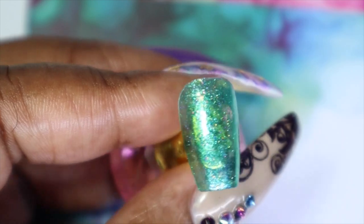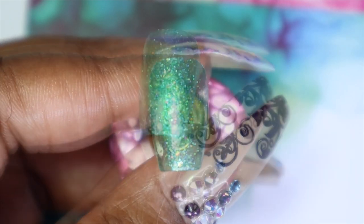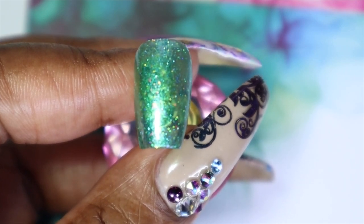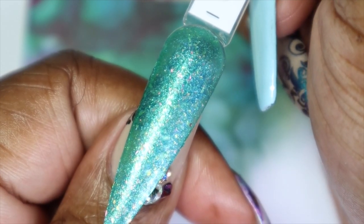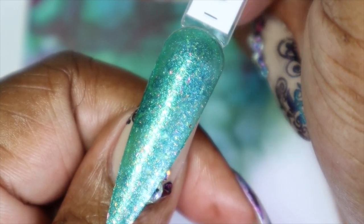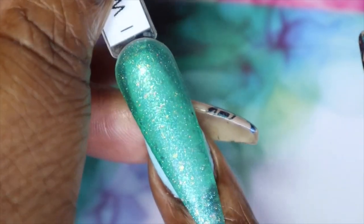I could have gone in with four coats for the jelly polishes but I didn't want to. I think three is good enough — you could try four if you want, but personally I wanted to stop at three. Here is I Washed Up Like This against my skin tone. Isn't this such a beautiful green? Absolutely stunning, and here's what it would look like over the blue on my nail.